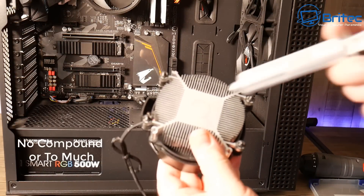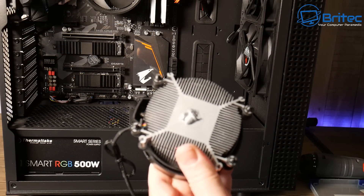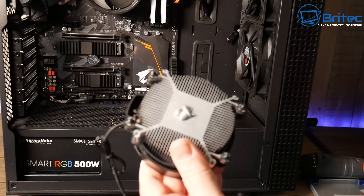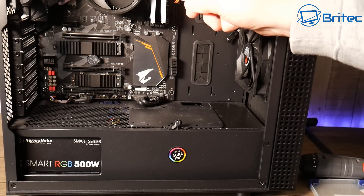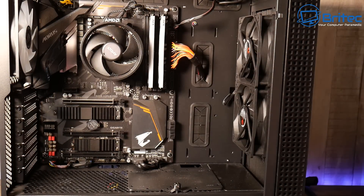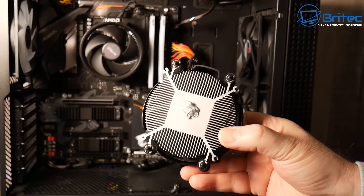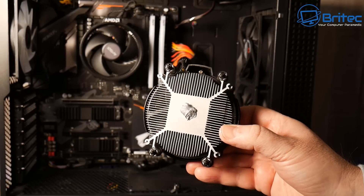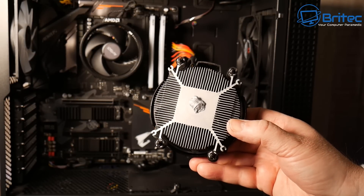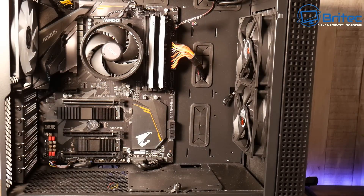No thermal compound or too much compound is another issue — and putting it on the heatsink rather than the CPU. People put way too much on, then press down on the CPU and it spurts out the sides, which can cause problems if it's a conductive compound, and it's very messy. How you apply it is up to you — spread method, pea method — but just make sure you don't put too much and make sure you do put some on.